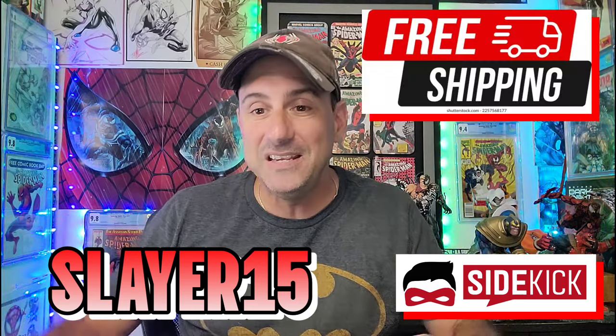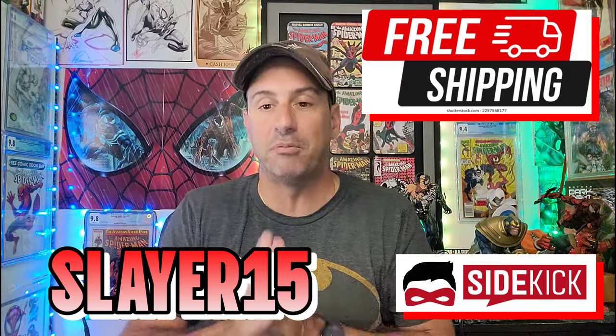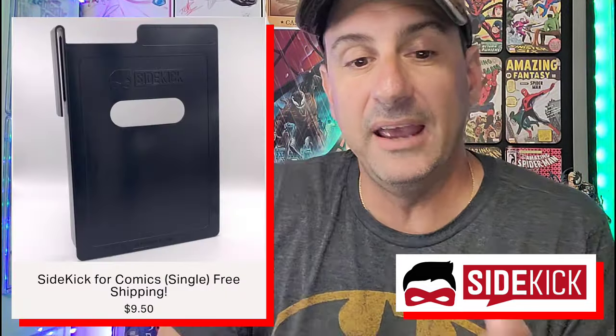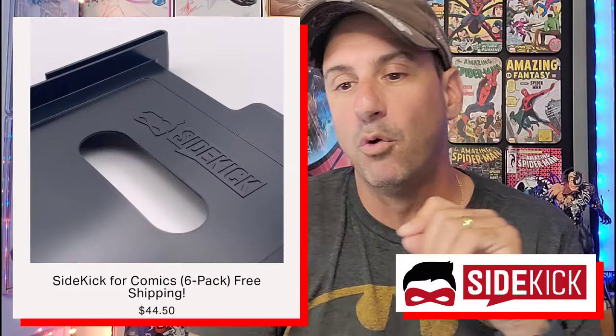When you use my promo code SLAYER15, you're going to get 15% off your purchase. Free shipping, 15% off — you can't go wrong. Now let's go over some prices. The Sidekick Mini: 5-pack for $14.50, 10-pack for $26.75, or 20-pack for $46.50. For the comic Sidekick, a single is $9.50, a 2-pack is $16.75, and a 6-pack is $44.50.